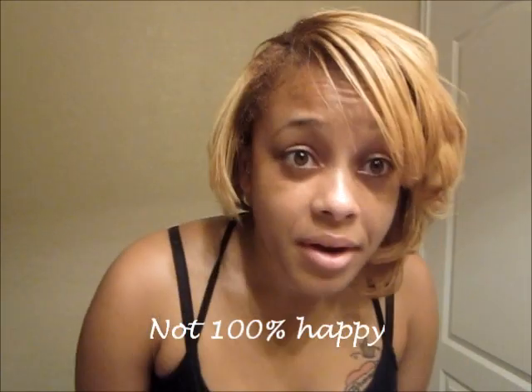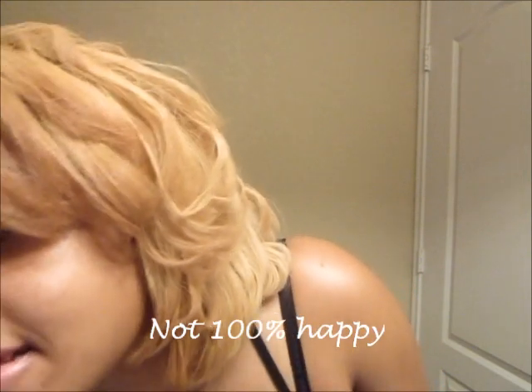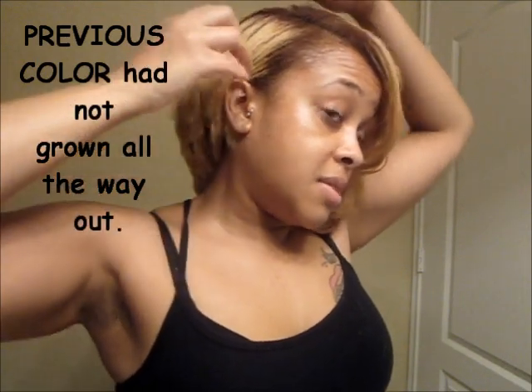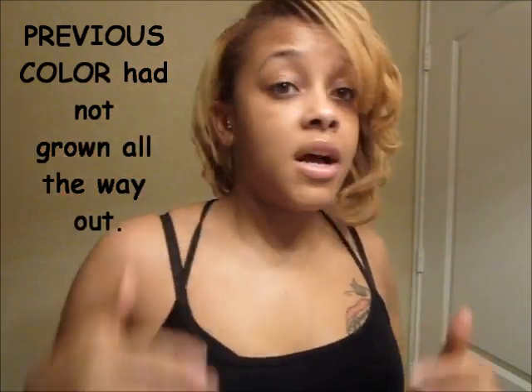I'm all straightened and I can't figure out how I want to cut it. What I have noticed is that my ends are so dry — the color is definitely damaging my hair, the color and the straightening, but I knew that was going to happen when I went platinum blonde. Watch my other videos where I talk about doing a big chop again and going back black, purple, red, all that other stuff.